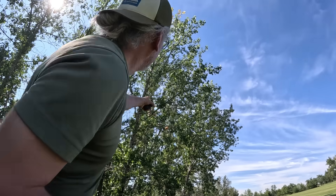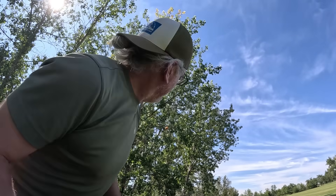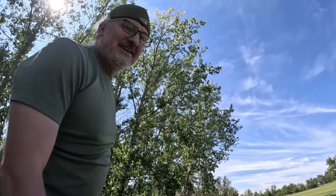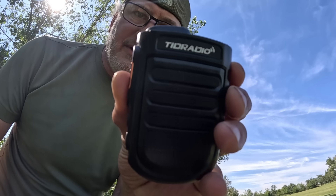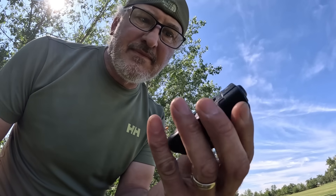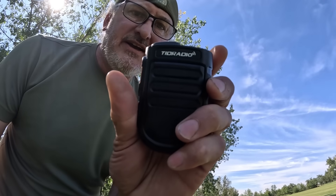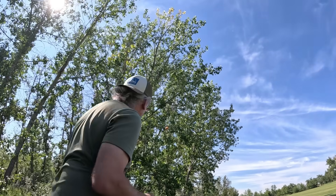Okay, we got it right up in there — only about 10 to 12 feet above. Let's see if we can hit the node now. Here's the moment of truth — VA5MUD, test test. You were not quite high enough, let's try again.